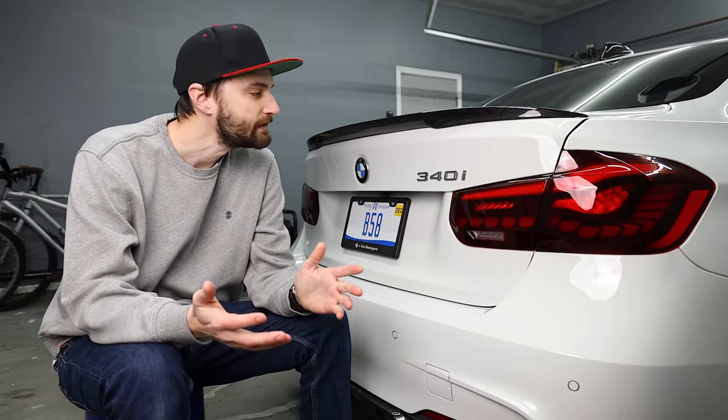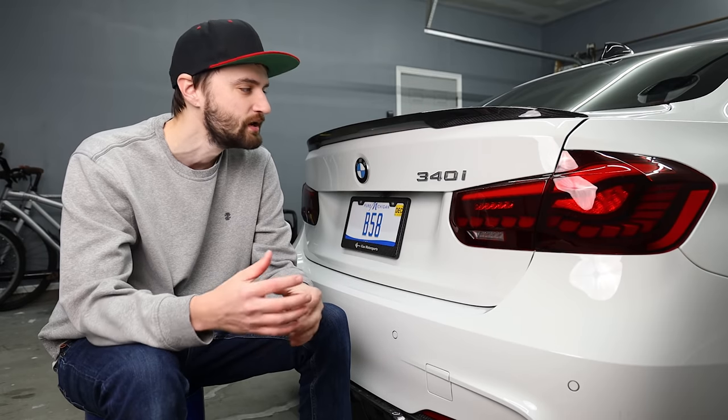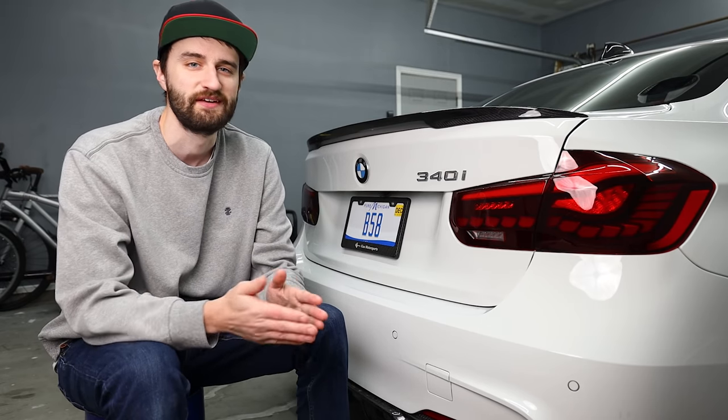The first thing I'm going to do is just clean off the work area. It's been a minute since I washed my car and things are looking a little crusty back here. I don't want to be grinding all that dirt into the paint as I'm working, so I'm just going to spray it off with some water, wipe it down, and get this started.